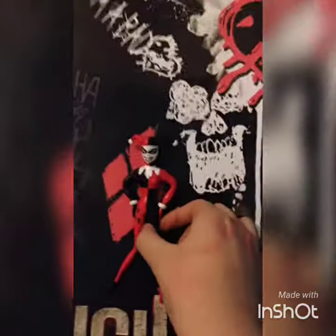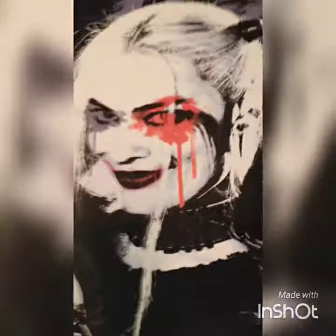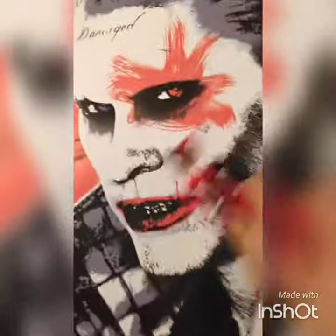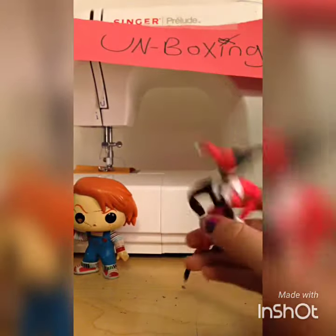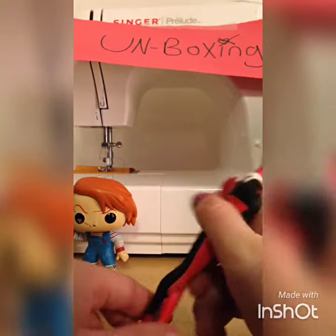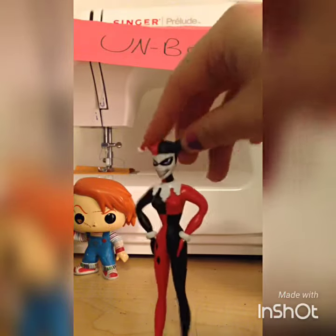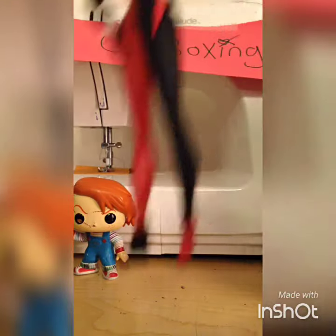Which one do you think looks better — this Jester original Harley Quinn DC Comics, or the Suicide Squad Harley Quinn? I hope you enjoyed this unboxing video. This bendable Harley Quinn minifigure is right here. I hope you enjoyed — bye!